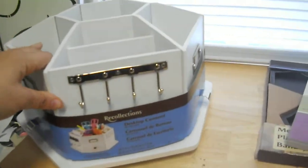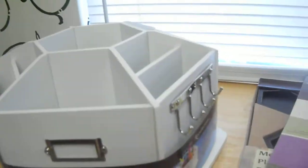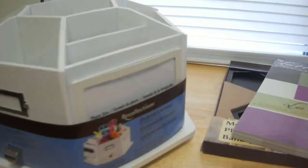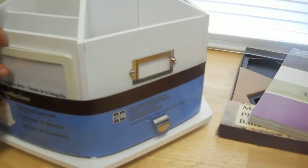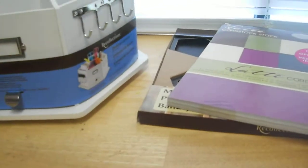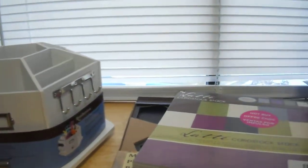I got this desk carousel. I'm sure everybody has seen this before and I've wanted it for a while, but I have so many organizational things. You can't turn down 60% off though — I'll find something to do with it.